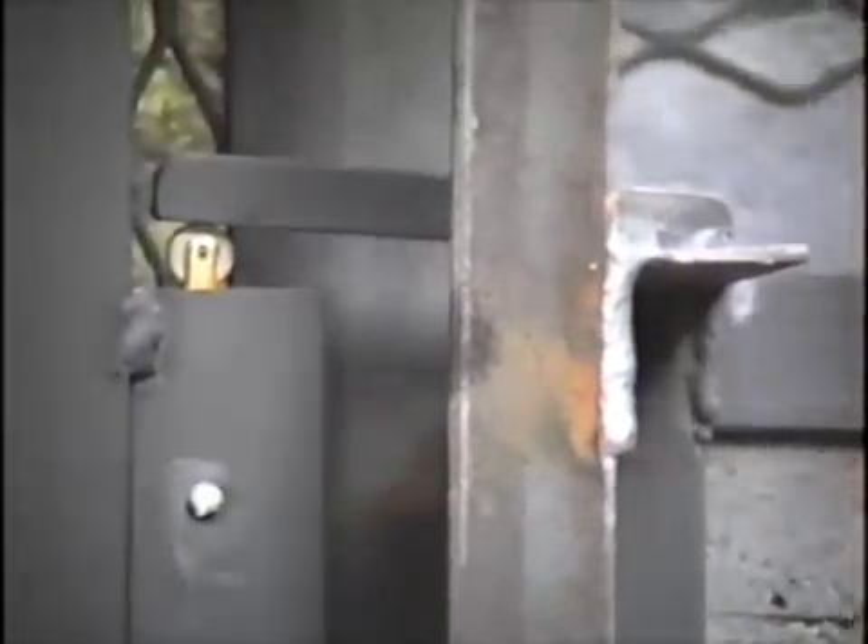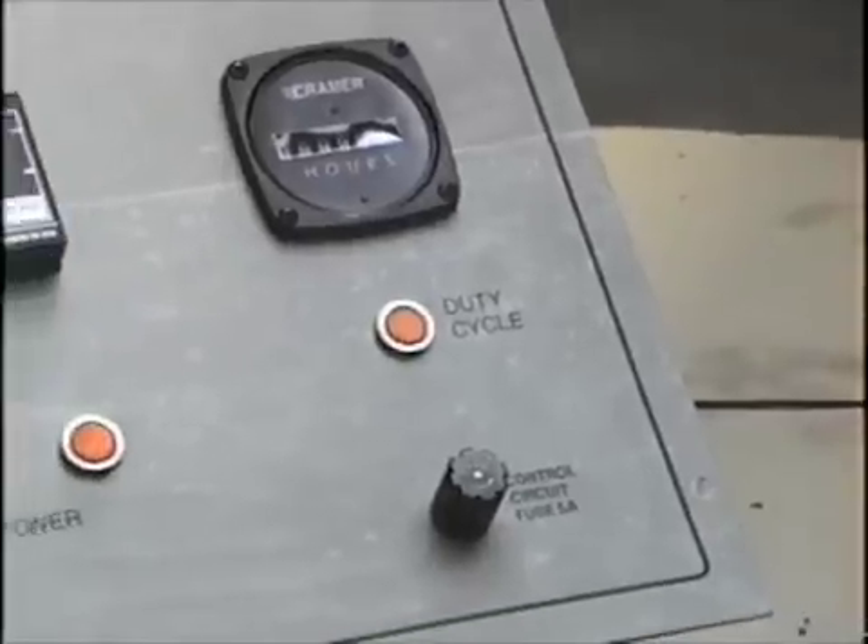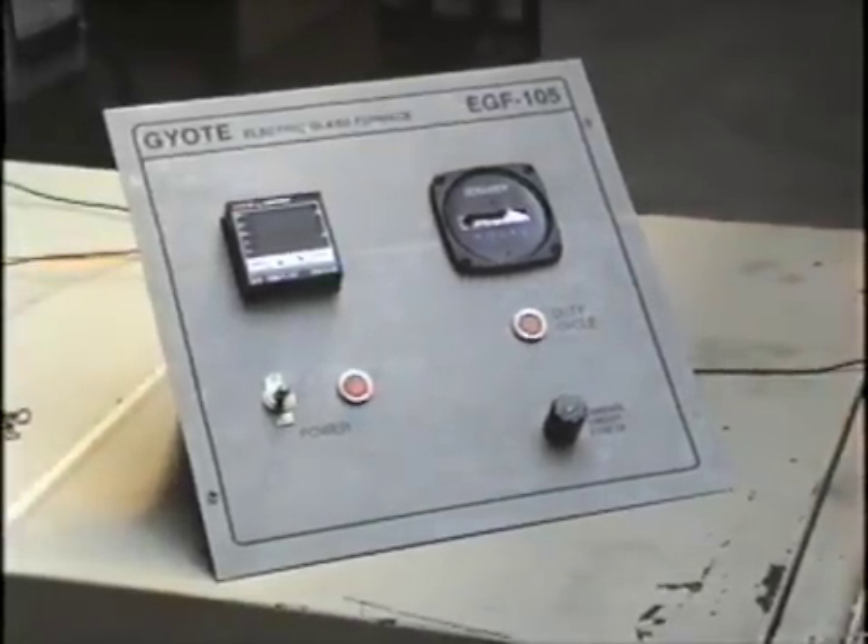I've mounted the door switch and there's the tab that presses down on the switch. I've put a flexible conduit connector in the housing of the door switch and run a piece of 3/8 inch flexible conduit out of the connector. I'm going to mount this onto the electrical box in the open position so I can work on the wiring.